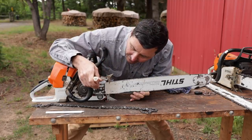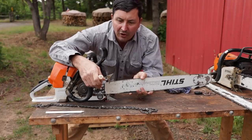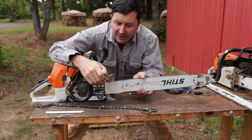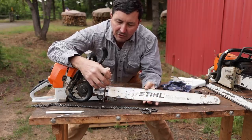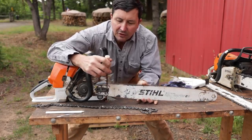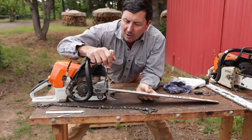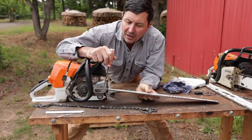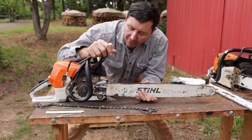Here's our oiler port right here. We want to flip — it's exposed to the sawdust and everything that goes up there. It fills up and it gets plugged solid. You grab it, you want to do the right thing, you flip your bar over, and you forget to clean that out. So just take a little stick, your pocket knife or whatever, and make sure that that is completely clean. Blow it out. Then, when you install it, it will oil properly.